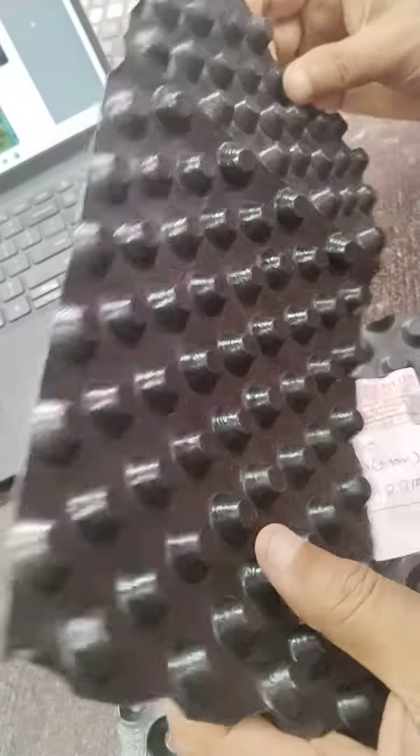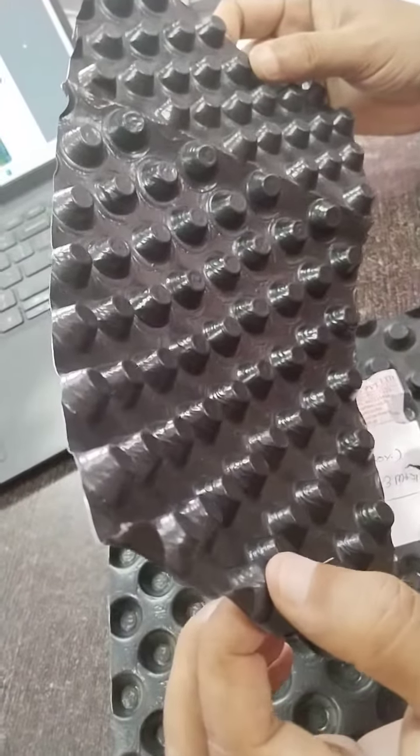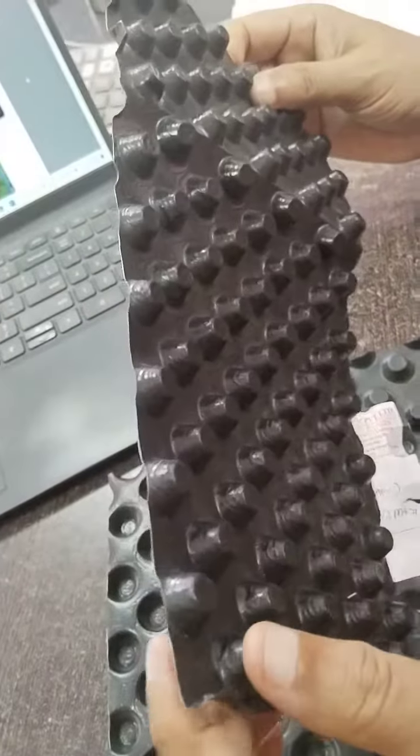Hello friends, I am Theret Chaudhry and today we are going to introduce you to the dimple board. This is the dimple board.